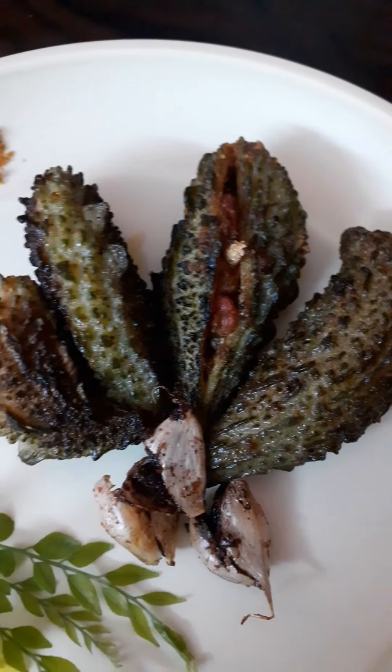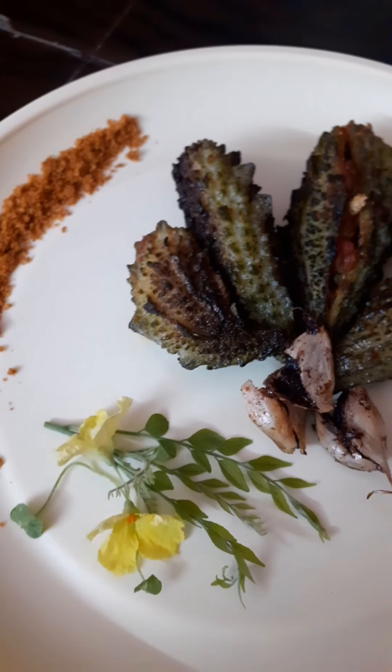Hello friends! Welcome to our channel! And today, I am going to be making stuffed kakar guy.